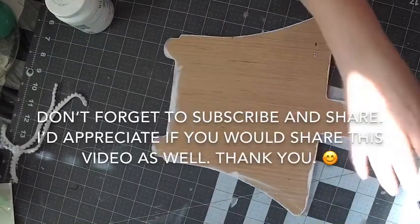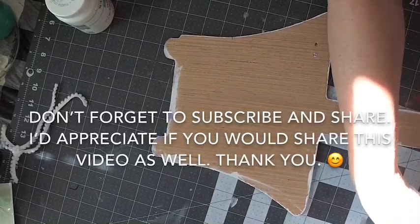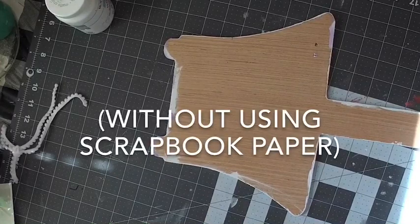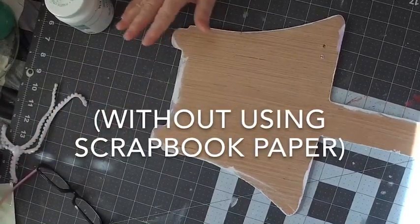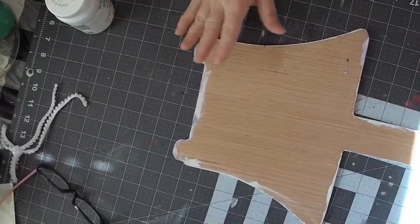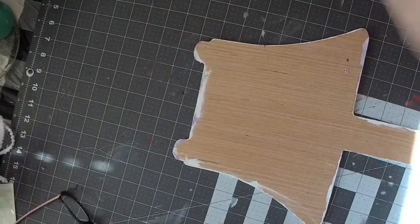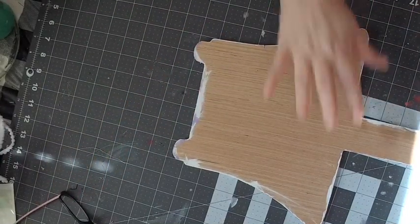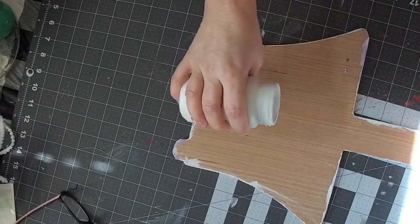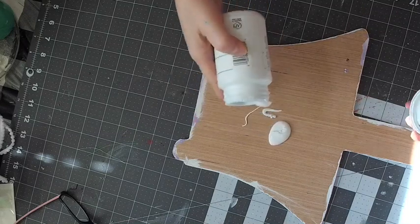Today I'm going to show you how to do some buffalo check painting yourself without using a poster or any paper that's already done. I'm just going to show you how to paint it straight out. First thing we're going to do is paint this board white — it's chalk paint so it just takes a couple minutes to dry.